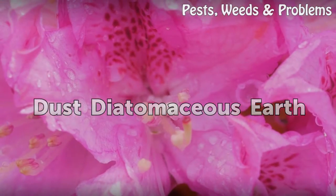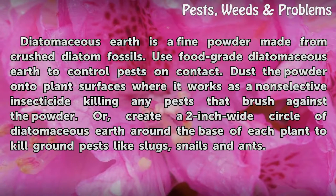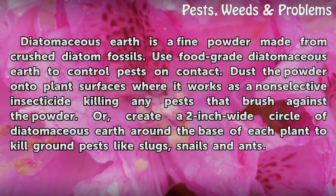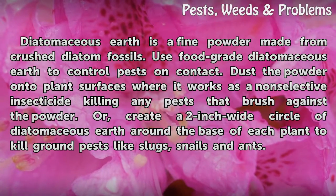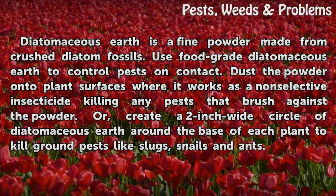Dust diatomaceous earth. Diatomaceous earth is a fine powder made from crushed diatom fossils. Use food-grade diatomaceous earth to control pests on contact. Dust the powder onto plant surfaces where it works as a non-selective insecticide, killing any pests that brush against the powder. Or, create a 2-inch wide circle of diatomaceous earth around the base of each plant to kill ground pests like slugs, snails, and ants.